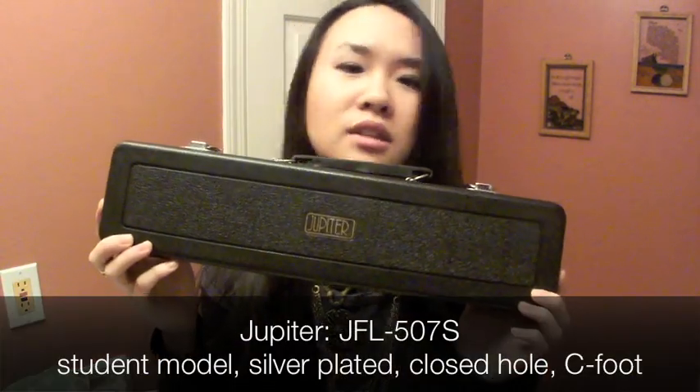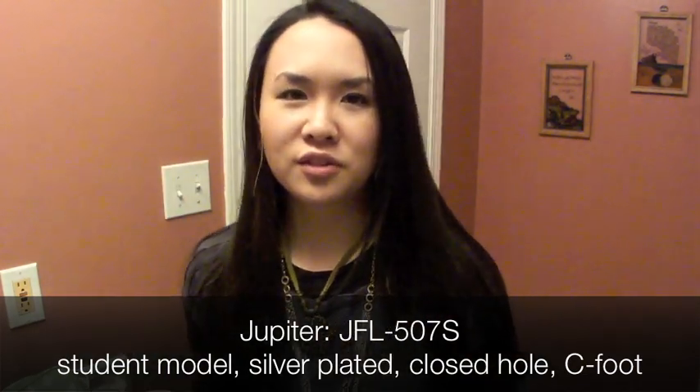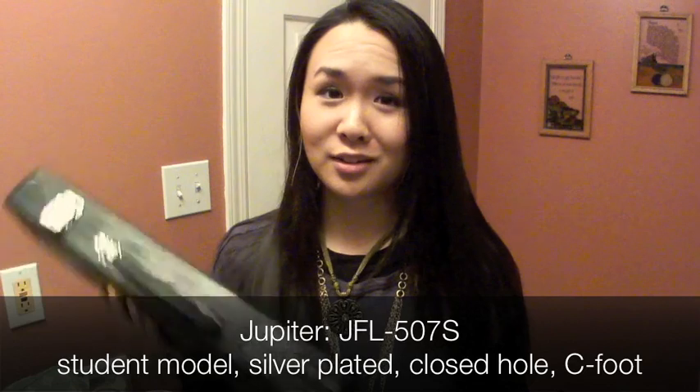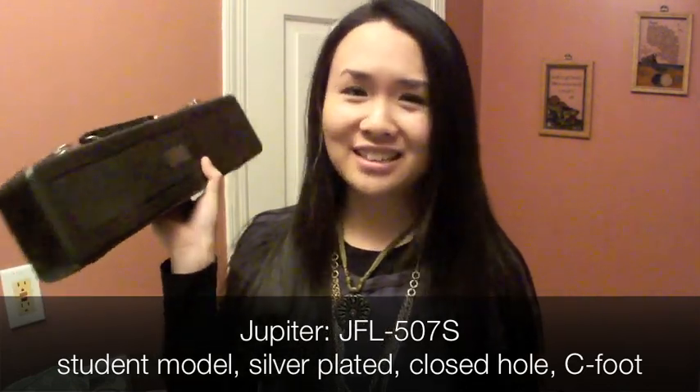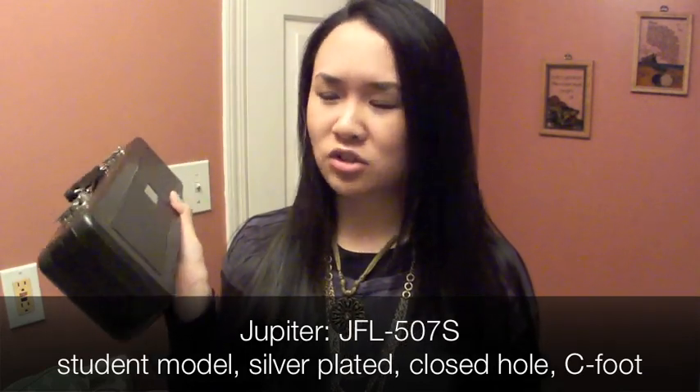Hey guys, so a couple of weeks ago I was at my music school's winter formal. I won a flute! Here it is — a Jupiter student model flute. I put in $10 total for a few raffle tickets, and one of them won. So I technically got this for $10, even though it's at least $400.